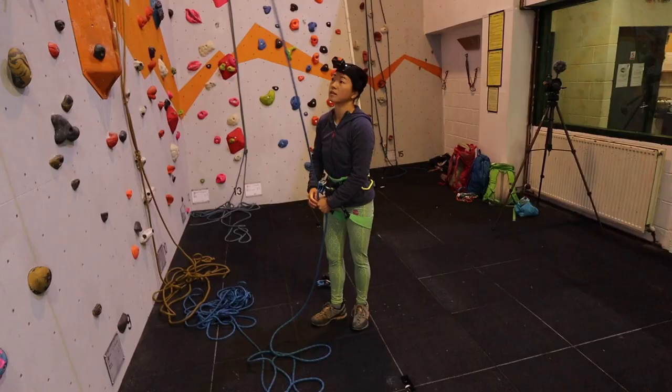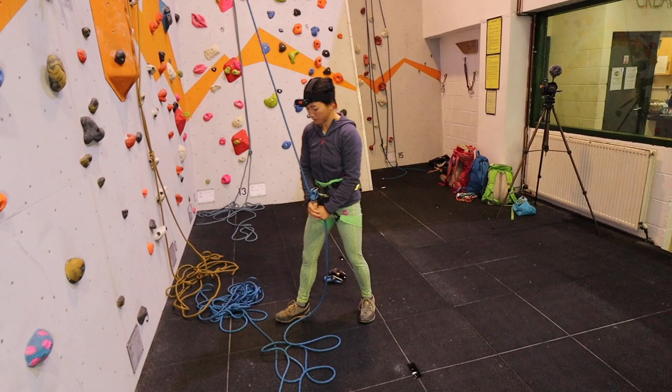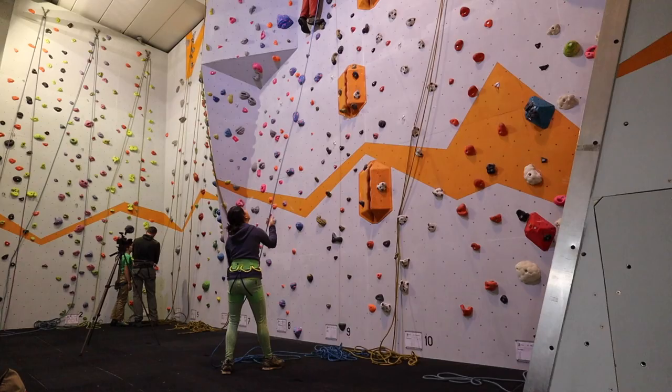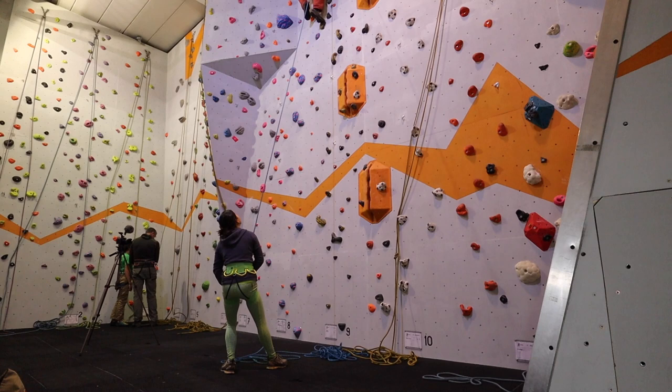For instance, if I am belaying left-handed with my left hand on the dead rope, putting my right leg forward gives me the strongest braced stance. I'll even sometimes bend the back leg so that my centre of gravity is even lower to help belay a heavier climber.